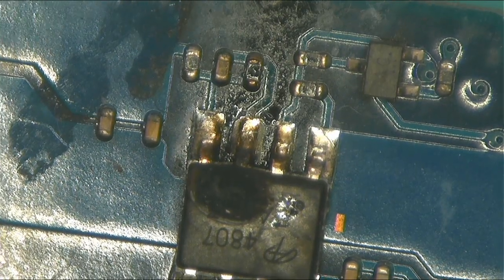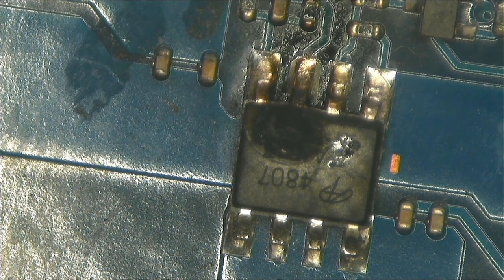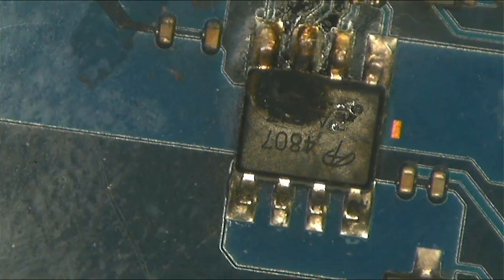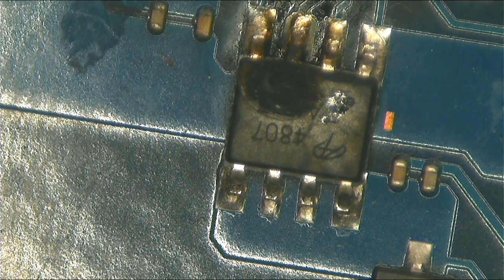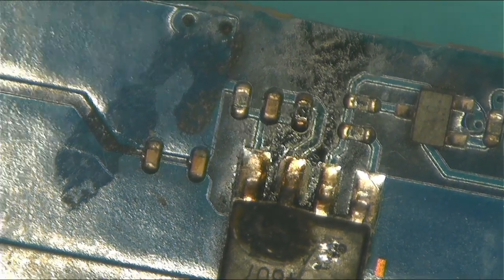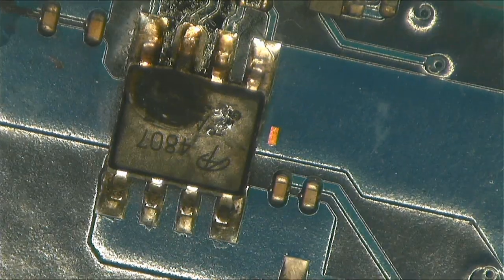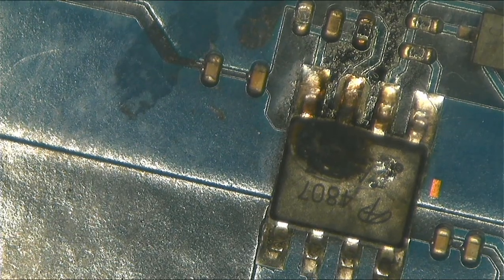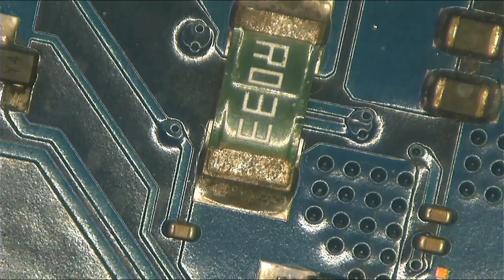Do you notice something unique or different about this MOSFET? Just observe — it's not a normal MOSFET, not the ones I usually show on my videos. This is a big power rail coming straight from the charger, as you can see, and then it passes through this MOSFET and goes all over the port.